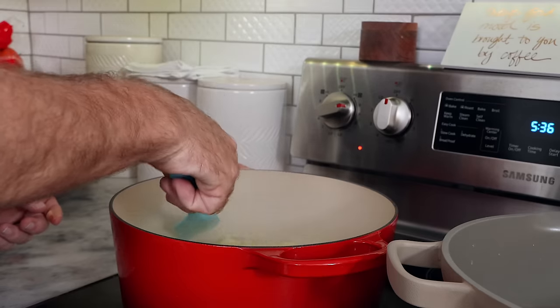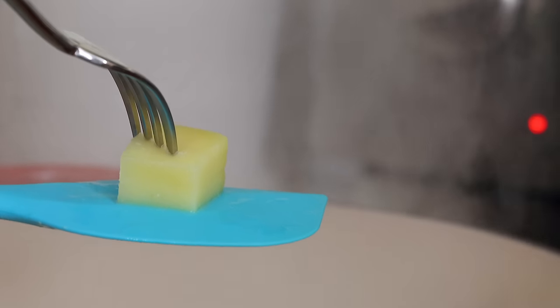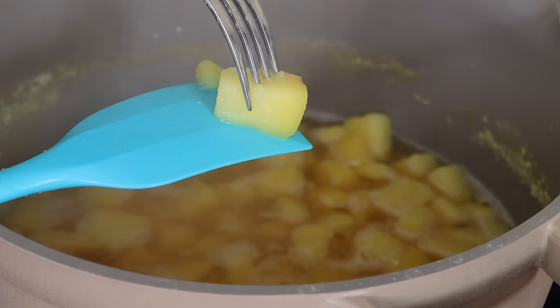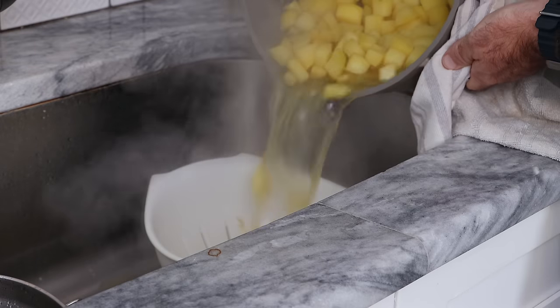Once we hit the eight minutes, I just wanted to test if they were done — if they would break apart with a fork. And you can see these are perfectly soft. But what I found out right off the bat was the potatoes boiled in baking soda were much softer. This is already looking pretty good.